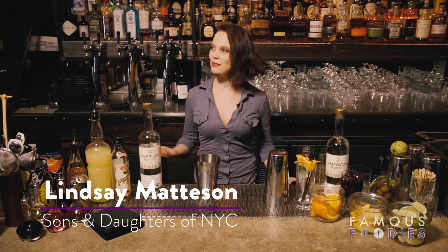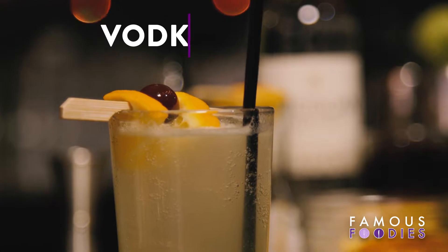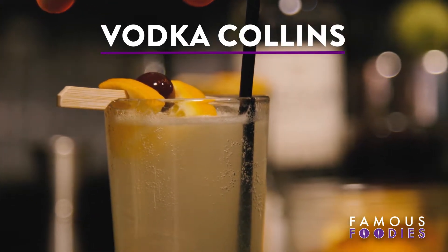Hi there, my name is Lindsay Madison. I'm here at Sons and Daughters of New York City, and today I will be making a Vodka Collins for you using American Harvest Vodka.